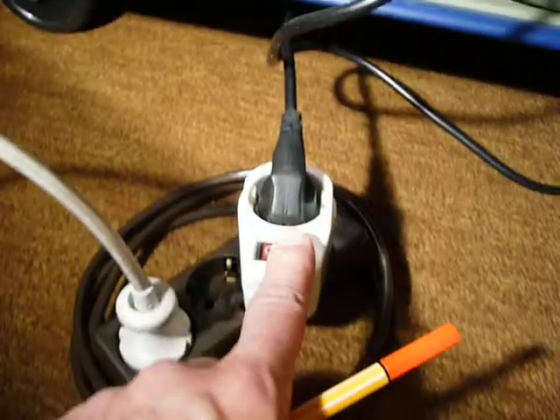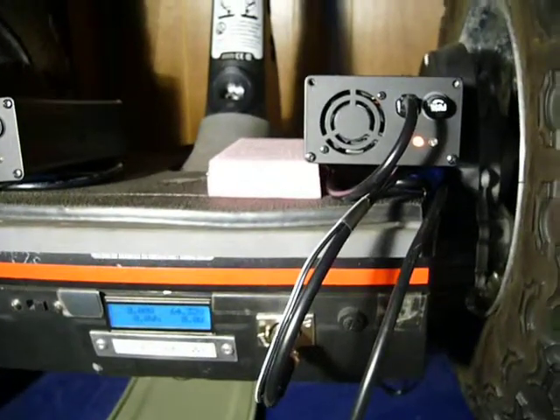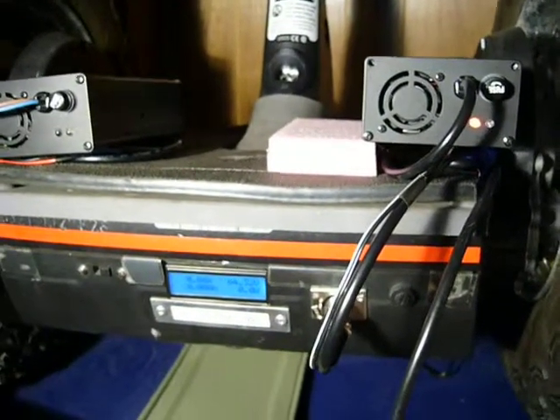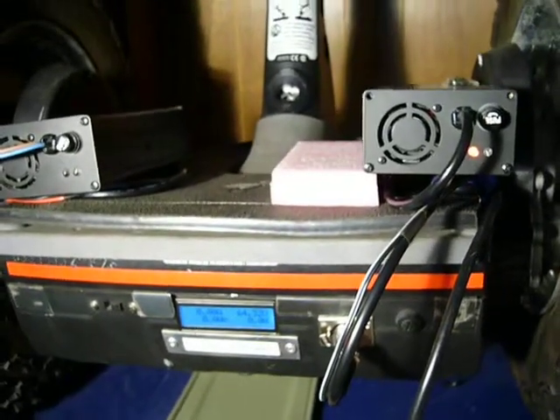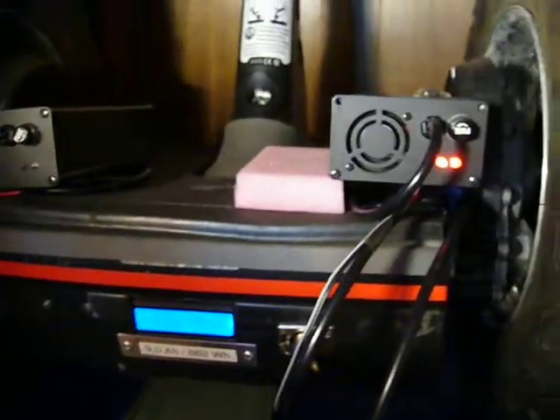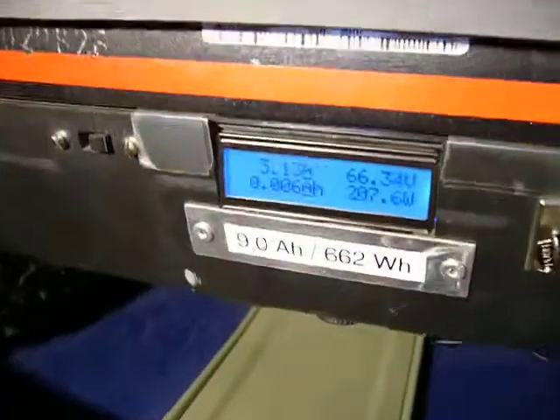I demonstrate it. I am switching on the charger right now. Watch the second LED at the charging device. Now the charger is running.